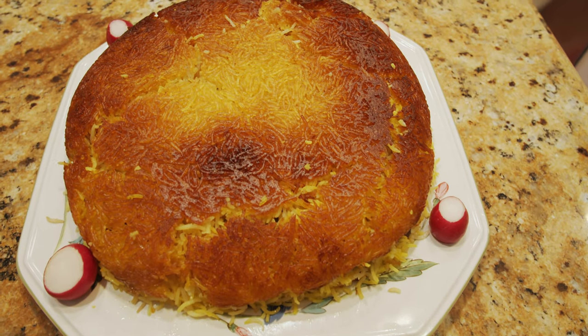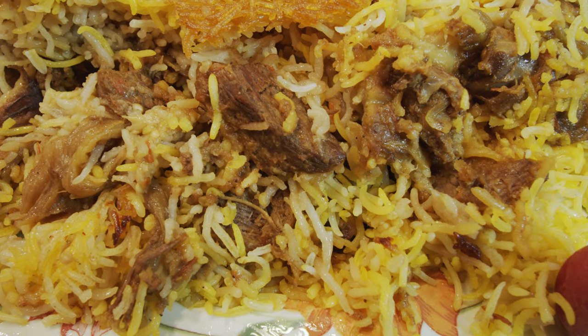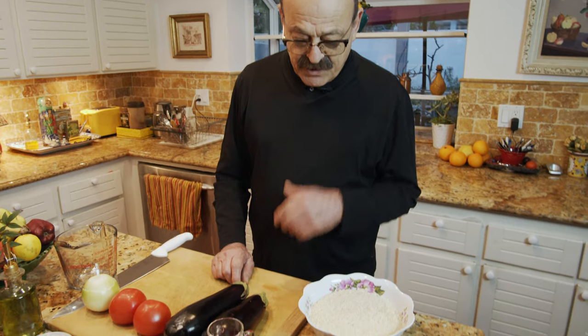Hello everybody, this is Youssef and welcome to my kitchen. Today we are going to make another Persian dish — Bademjoon Polo. Let's go over the ingredients and start making it.